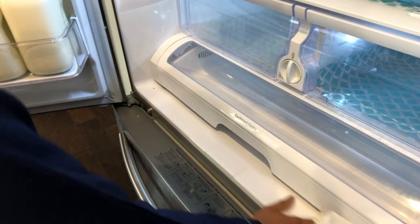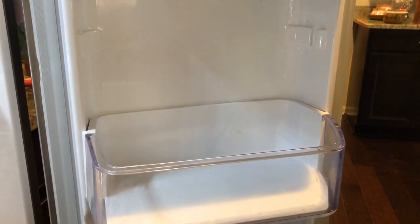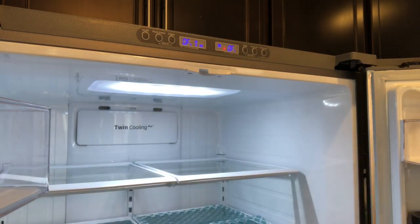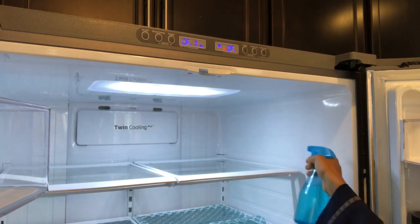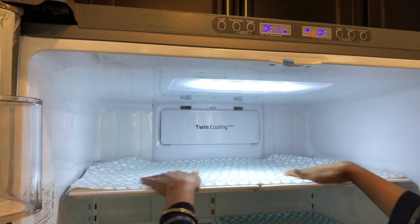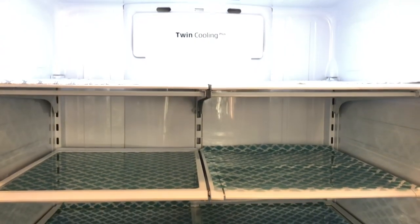You can clean it up every weekend. You should clean the fridge thoroughly. We know that bacteria can be in the fridge. So queens, let's do that. Fridge cleaning is easy — you can put a liner on it, it is re-washable. If it gets dirty, you can wash it. You can check the link in the description box.